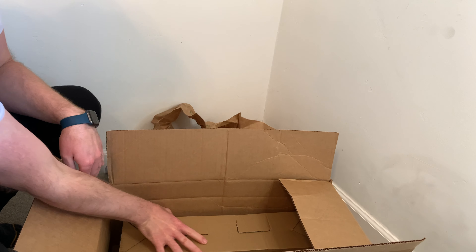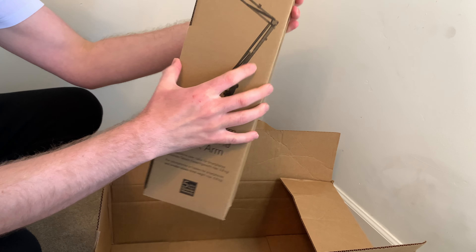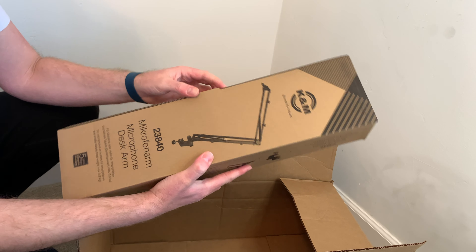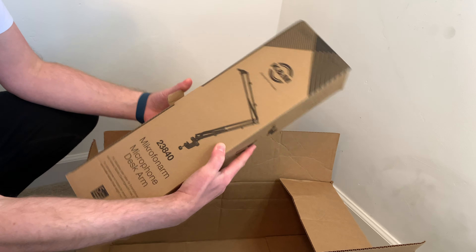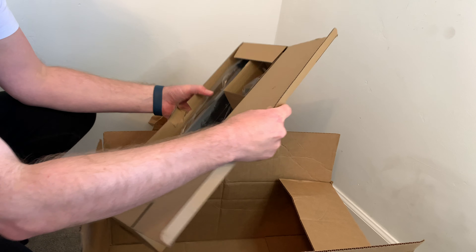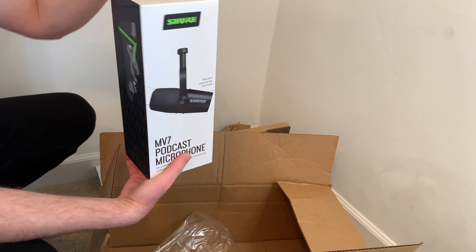Hi everyone and welcome to my unboxing video. Today I'm going to be unboxing the Shure MV7 dynamic cardioid USB and XLR podcast microphone. I also got a K&M 23840 desk arm as you can see here as well. I purchased these together in a bundle that was shipped directly to me, so I'm going to open the K&M 23840 desk arm first.